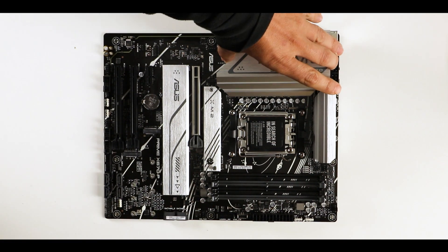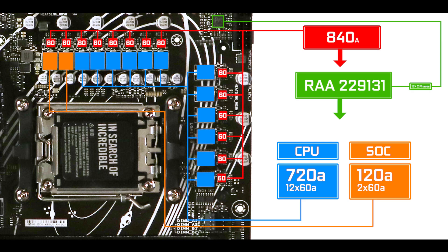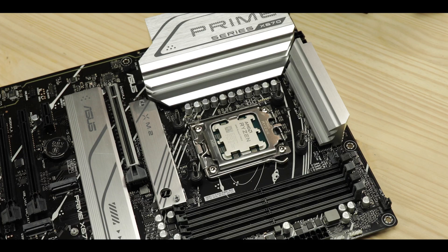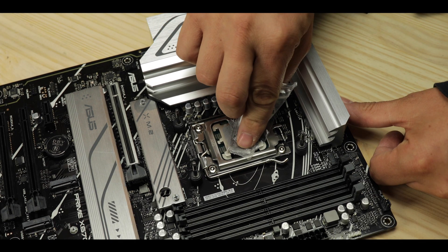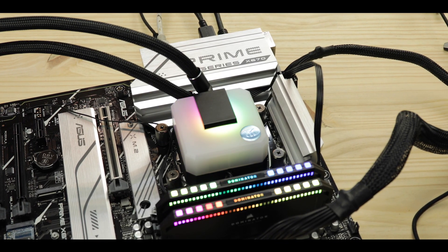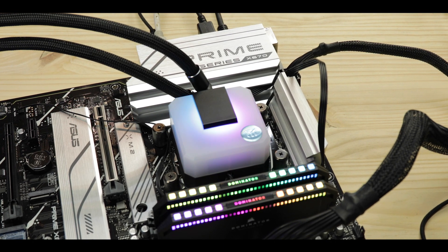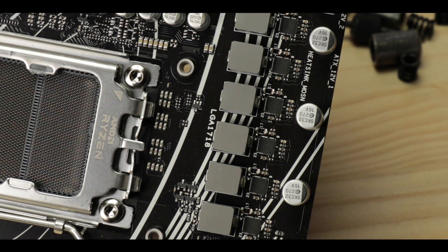VRM-wise, the Prime X670-P features 840 amps of power configured in a 12-plus-2 phases configuration, 720 of which are CPU-centric. Now, 720 amps these days with the Ryzen 7000 series is really not that much. Running a 7900X was fine if I stayed around 5.3 GHz. If you try to get any higher clock, you will encounter freezes, reboots, or blue screens — quite a common occurrence when you have an underpowered VRM with more demanding CPUs.